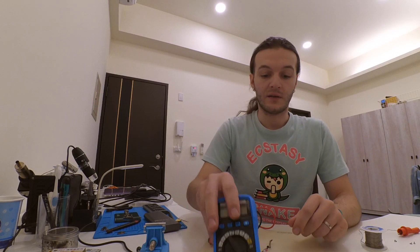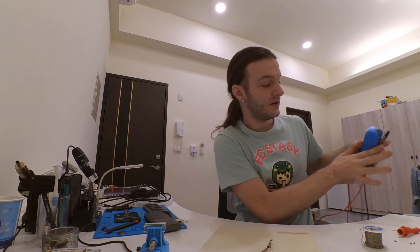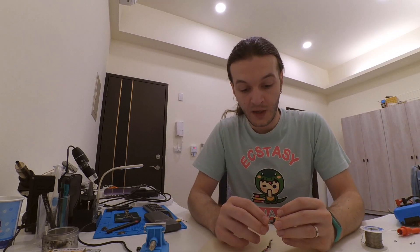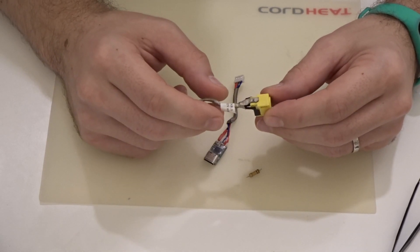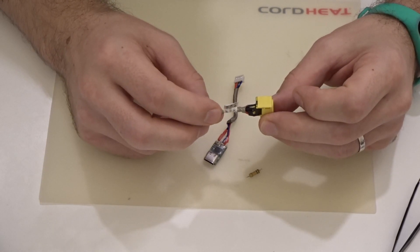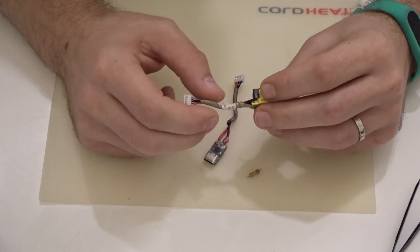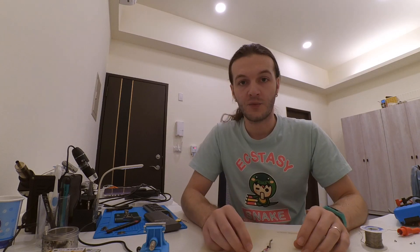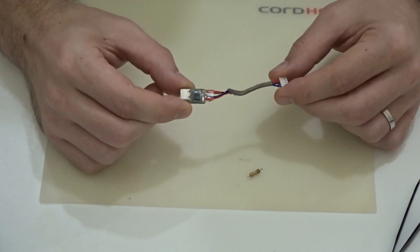One detail I forgot to mention earlier: in your case you will very likely have something like this taken out of your laptop — your original connector. What you want to do is make sure that you identify the ground pins, the VCC (the plus pins), and the ID pin. Now it would be a good moment to test and see if this adapter we've made will provide what we need.